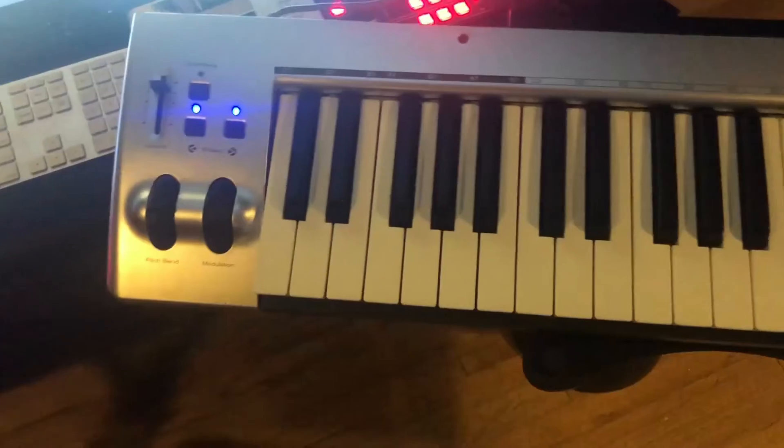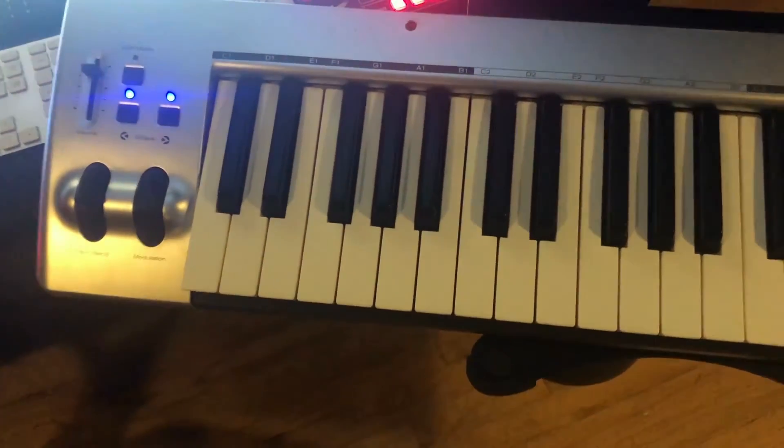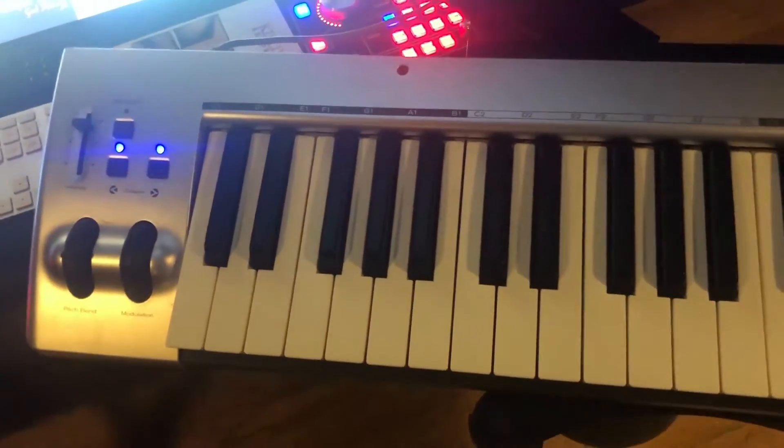Now while it is MIDI, it's actually USB powered — you can see right here it's USB rather than actually having a MIDI port in the back.